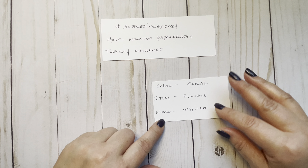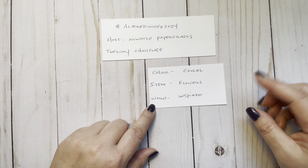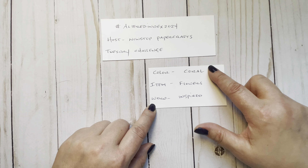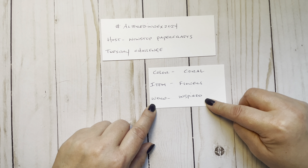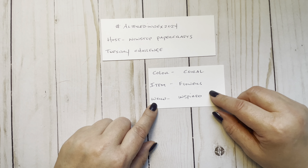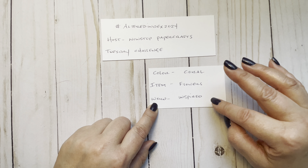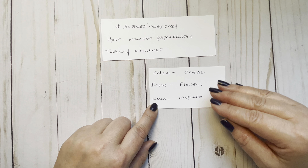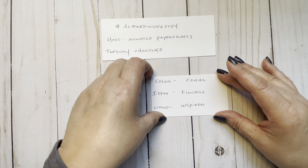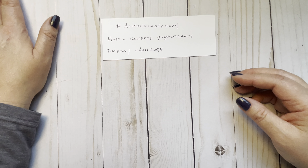So this week 14 — the challenge picks one color, one item, and one word. The color was coral, the item was flowers, and the word is inspired. She said you don't have to be exact — she's not the color police — so anything close works. And for the word, you can either use the word or anything related to it, however you interpret it.